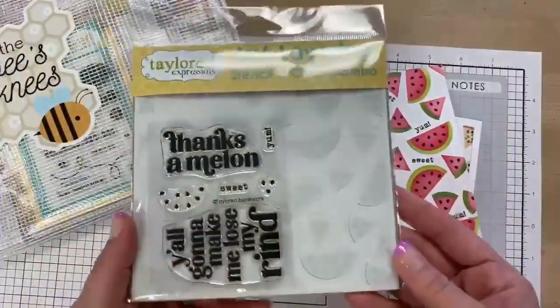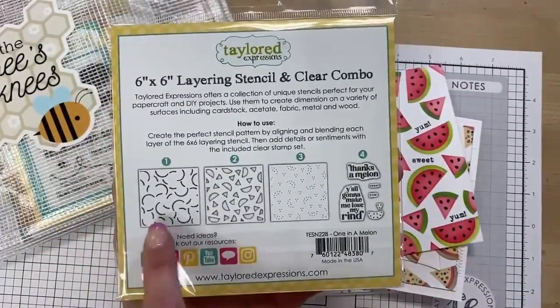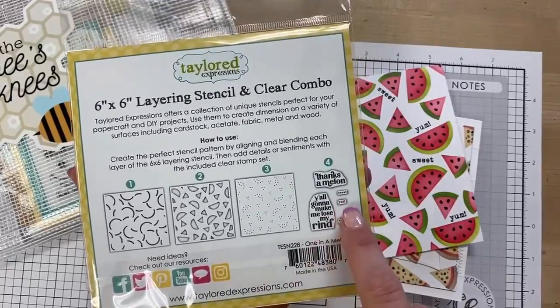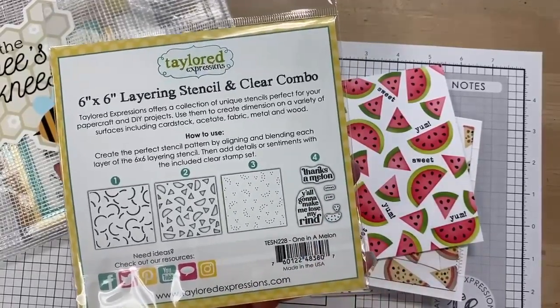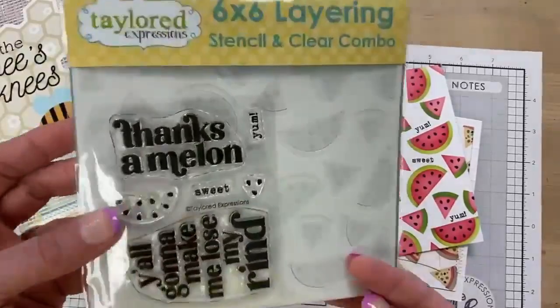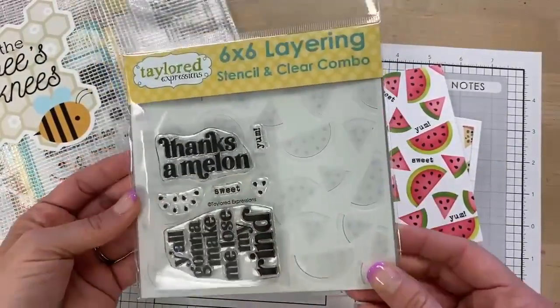The July freebie is called One in a Melon. It is a three-layer stencil with a small clear stamp to go with it. The clear stamp has a couple of sentiments — a couple of small words, 'sweet' and 'yum' — and also seeds that can be added to the watermelon with the clear stamp or with the third stencil layer. This is our $100-plus freebie that will continue through July, or while supplies last.